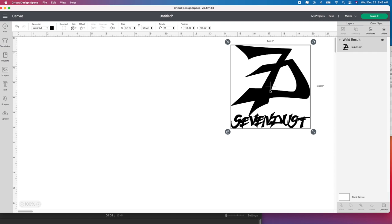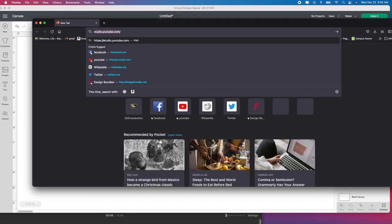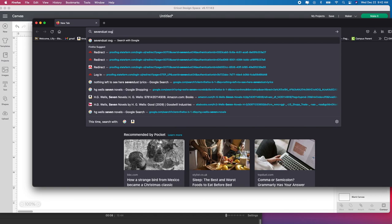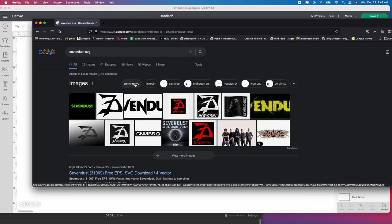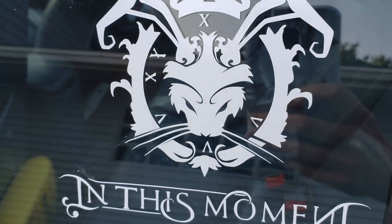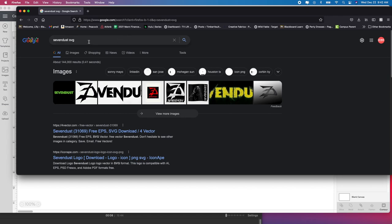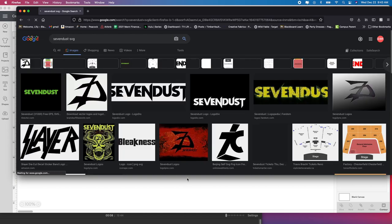I'm going to show you exactly how to do this, starting in Google. I'm just going to type in 'Sevendust SVG' — and you can use anything, it doesn't have to be Sevendust. You can use whatever band you like, an animal, any kind of decal you want. I click on Images and look through them to figure out which ones I can use.